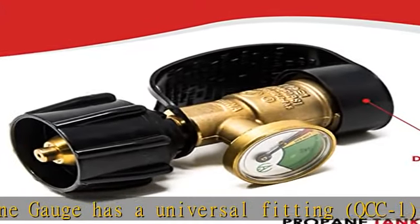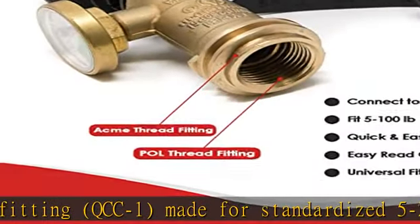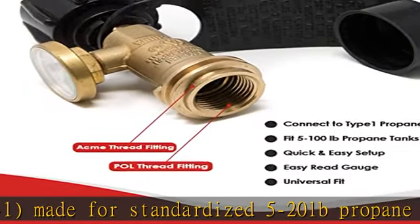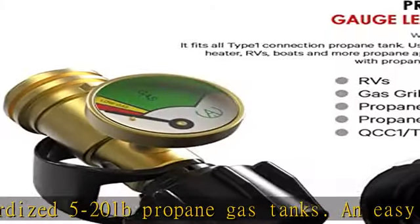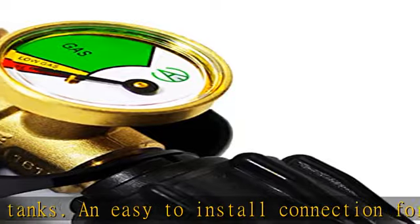Gas1's propane gauge has a colored indicator — a meter that reacts to the pressure of the propane tank. There are three built-in indicator levels labeled refill, low gas, and gas, to ensure an easy and accurate reading.